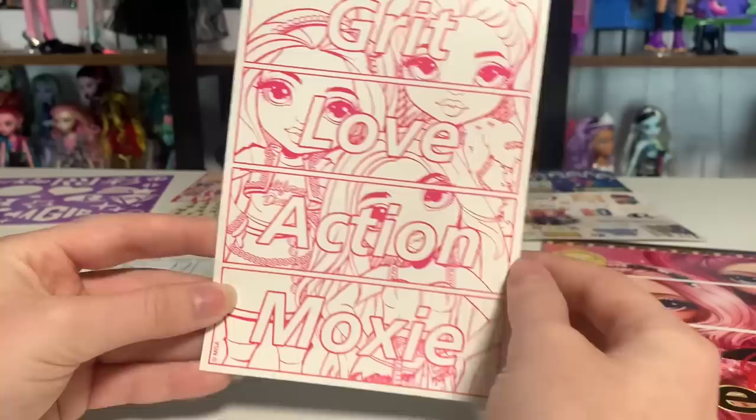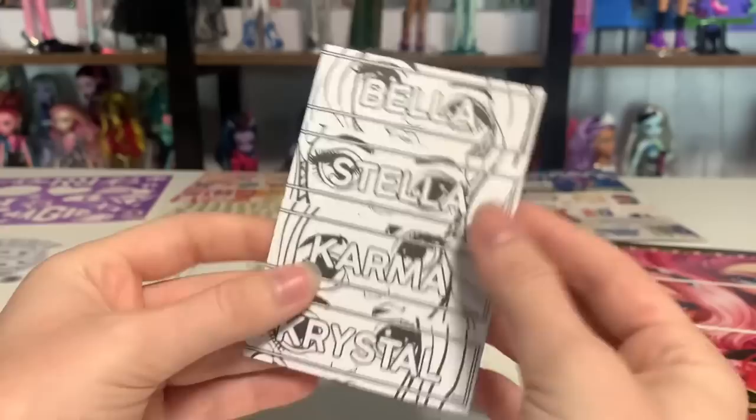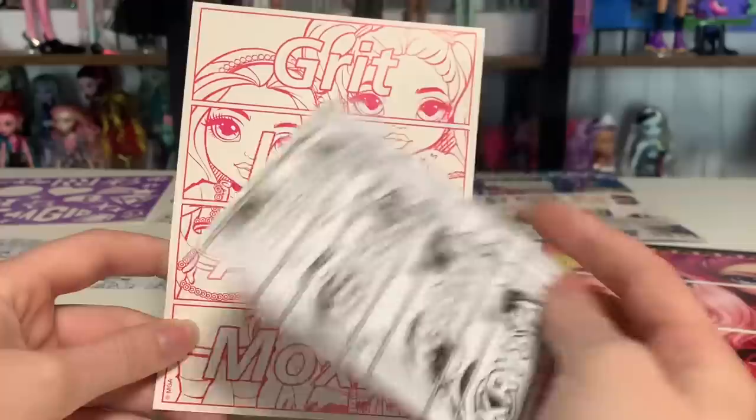And then here I love this one too. It says Bella, Stella, Carbon Crystal — I super like this one. You could cut it and have each one be its own, or have them combined like this. I wish there were borders between them so that when it's combined it makes more sense. And then this one — you might recognize it if you've been watching my videos — this exact piece of artwork was used on the Rainbow High sock set. It's the Series 2 girls.